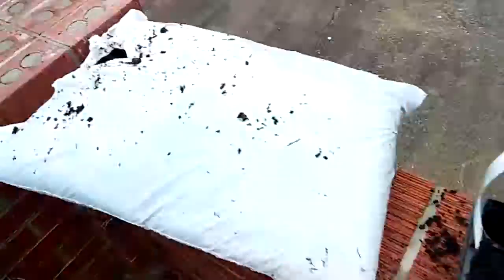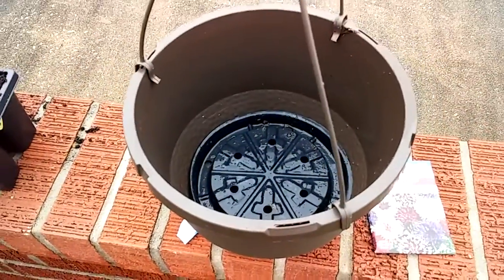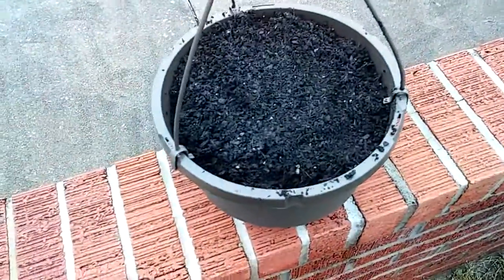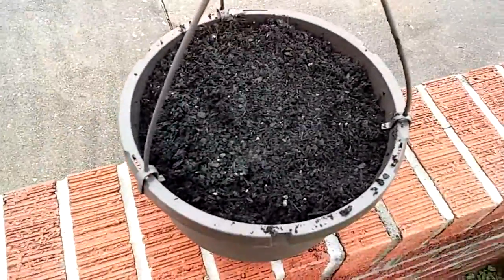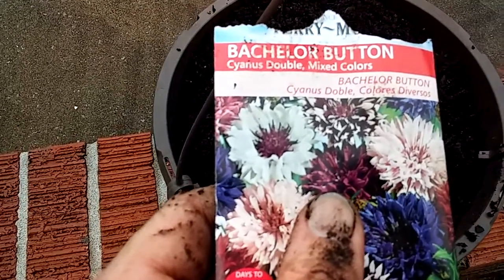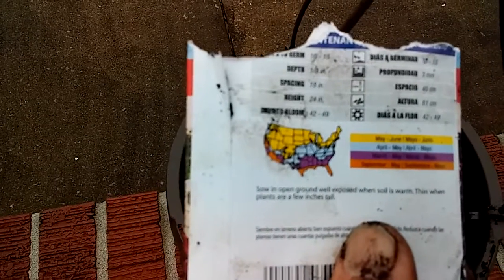Okay now I'm going to fill this pot up with potting soil for these flowers. Hopefully within a month or so I'll have some flowers to put in this hanging pot. Okay so filled up the pot — my hands are all dirty. I'll put some seeds in it. We got it seeded — you can see the little seeds there. Bachelor Button Cyanus Double Mixed Colors — that's what these plants are. It says it's going to be growing in about 10 to 15 days, sort of germinating.